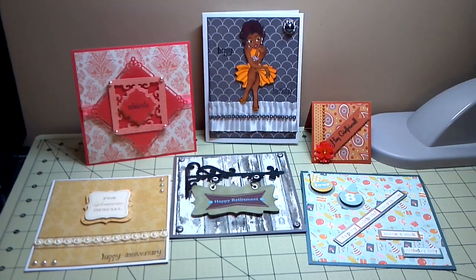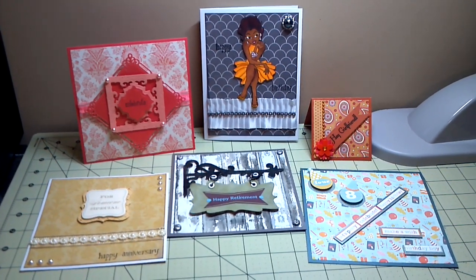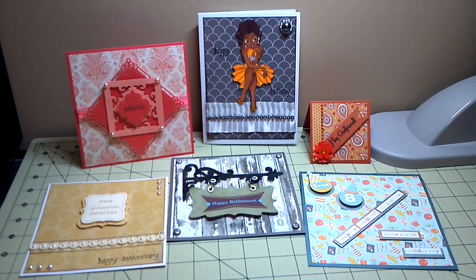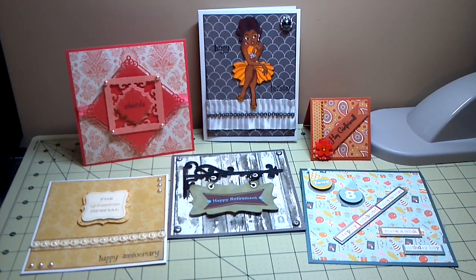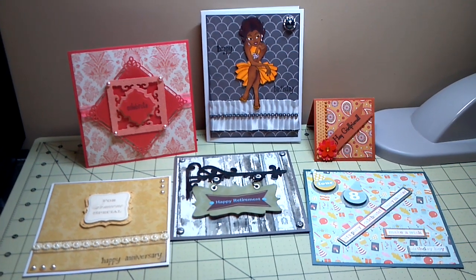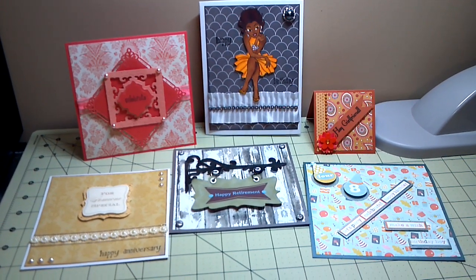I just wanted to do a quick video. I won't go into as much detail about all the items that I use — I basically just want to show you the cards, give you just a little bit of background, and then if you want to know more about any one of the items that I use, please give me a message and I will answer as soon as possible.